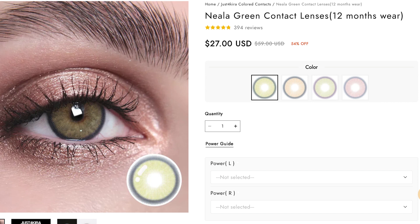The last and final color is Niela Green, and this is absolutely one of my favorite shades from Just For Kira. It looks so good — it blends beautifully with my skin tone and enhances my eye color. This is a color I wear regularly and you've probably seen it in my makeup tutorials. I love how it adds a touch of green while making the eyes look more wide and open.